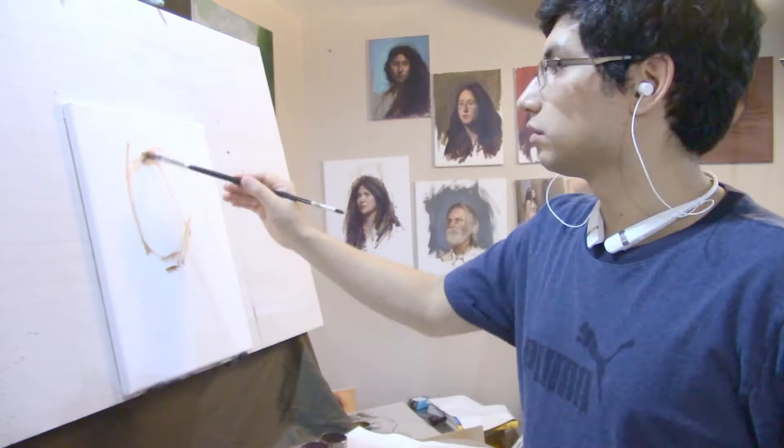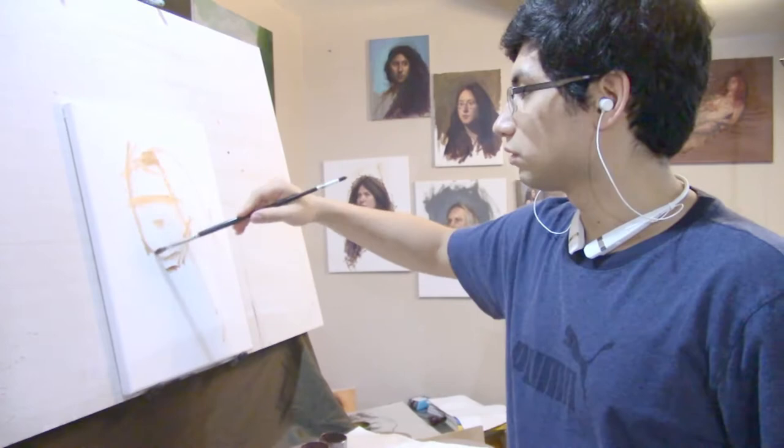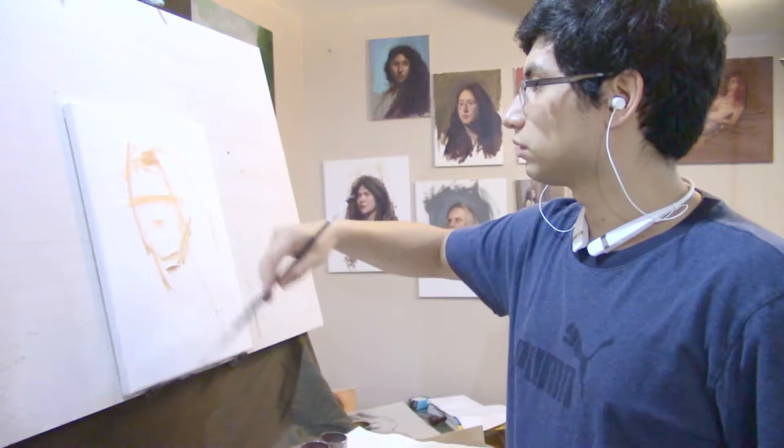I've found that the color you use in the beginning to establish your block-in drawing tends to affect the overall outcome of the painting. You can eliminate this by starting with a soft fine charcoal block-in and then covering over with paint, but the effects of starting with burnt umber are generally not that severe.